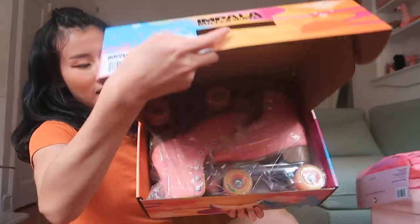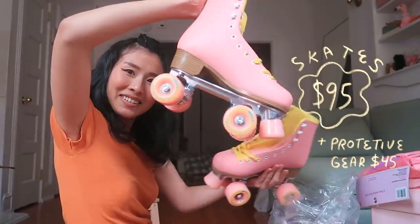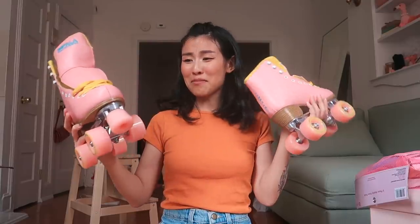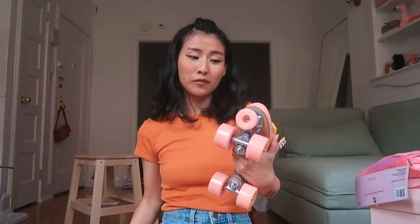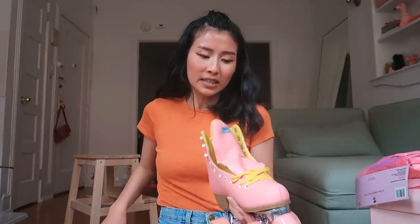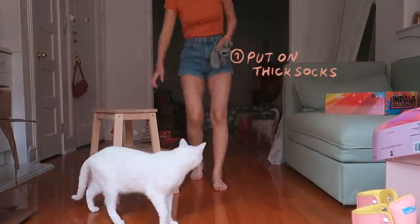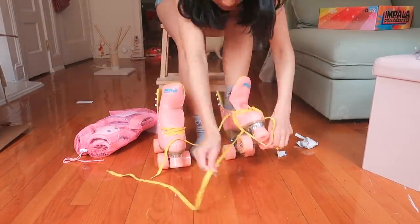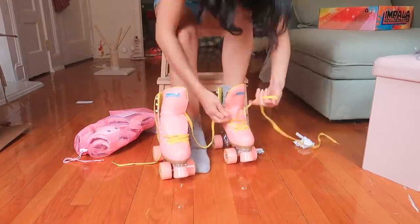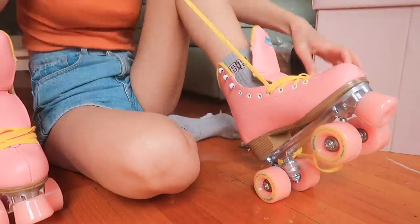I'm basically starting from level one. They're heavy, very vibrant — I expected it to be a little more of a pastel pink but I think it'll photograph beautifully. The laces are a matching vibrant yellow. I like the inside. My apartment is crooked and my roller skates keep rolling away!